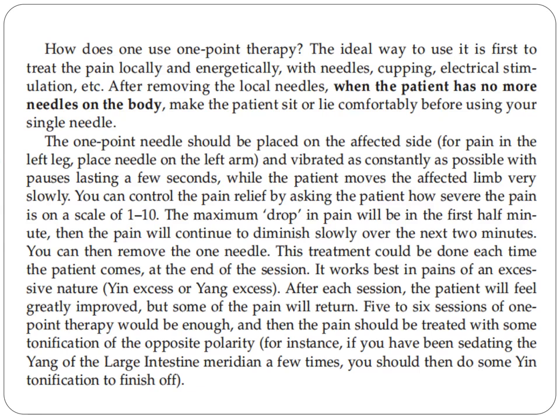You can control the pain relief by asking the patient how severe the pain is, gauging it on a scale of 1 to 10. The maximum drop in pain will be in the first half minute, then the pain will continue to diminish slowly over the next two minutes. You can then remove the one needle.